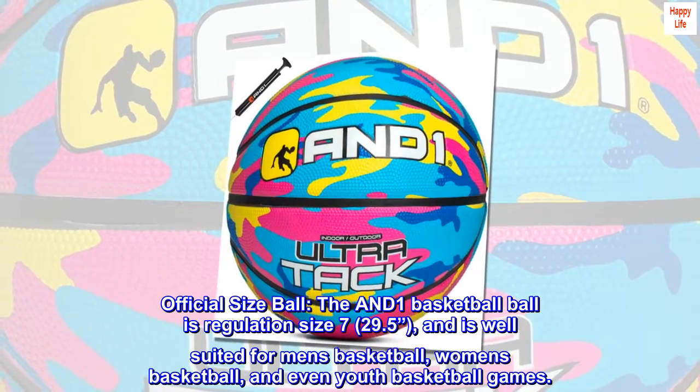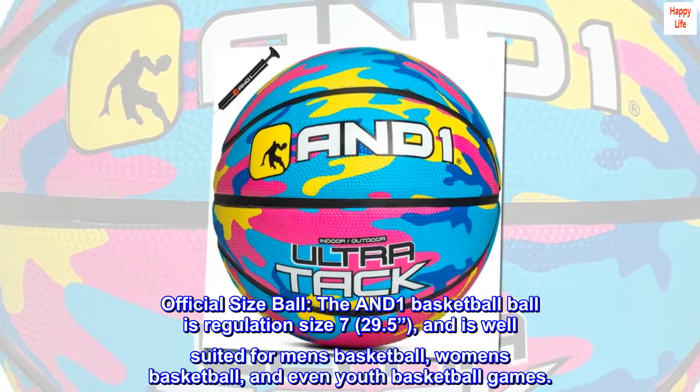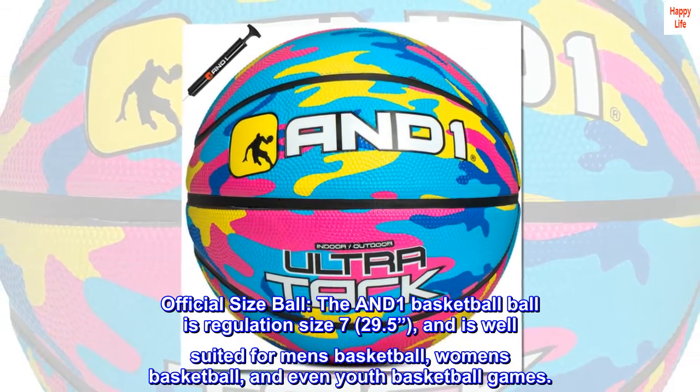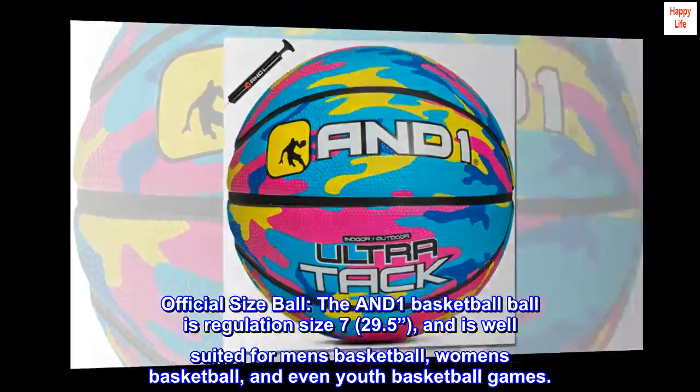Official size ball. The AND-1 basketball is regulation size 7, 29.5 inches, and is well suited for men's basketball, women's basketball, and even youth basketball games.